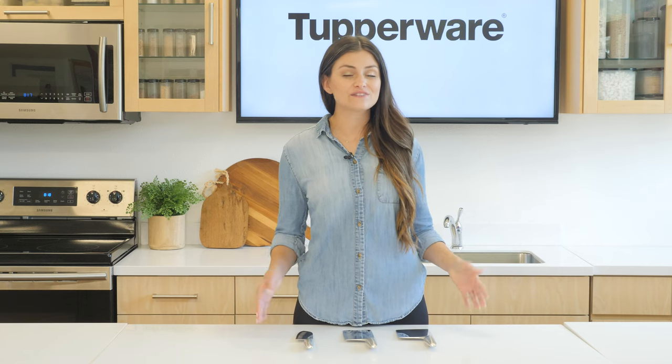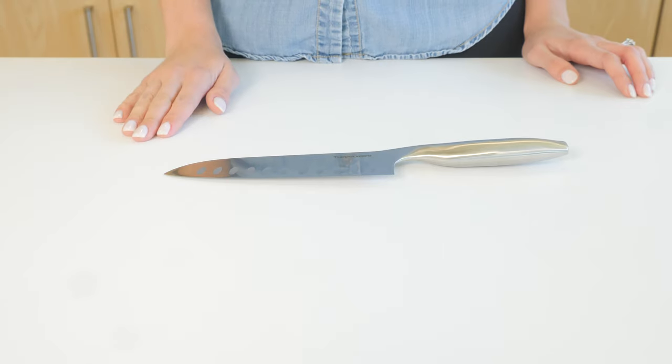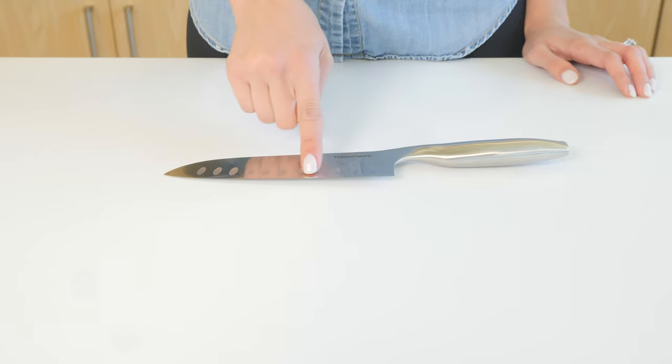Each of these knives serves a different purpose. The santoku knife is a general-purpose kitchen knife originated in Japan. Its name aptly translates to 'three virtues' because it can be used for three things: slicing, dicing, and mincing. It has a flat edge and the blade curves at an angle approaching 60 degrees at the point.